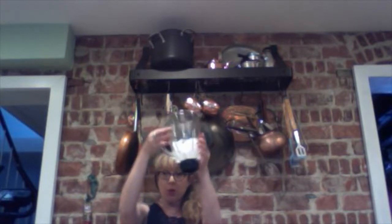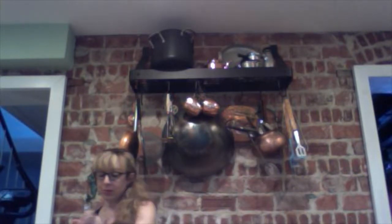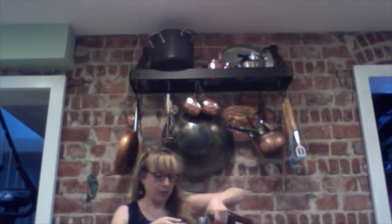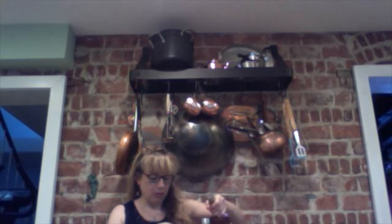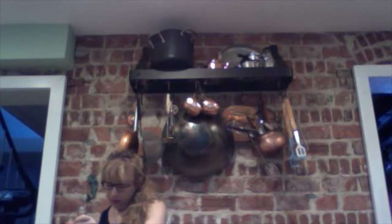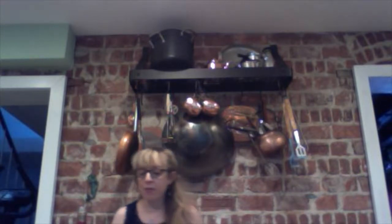Now that you've had my Hot Buttered Yum, let's try some Cold Buttered Yum. Start by filling your blender about a quarter of the way with ice. Next, add one and a half ounces of spiced rum, then add one cup of milk.